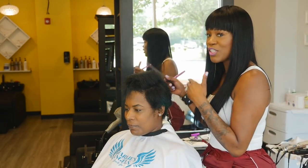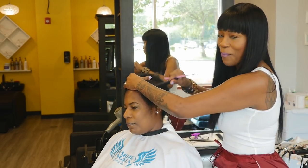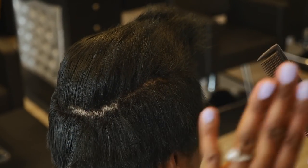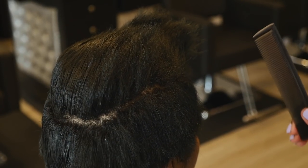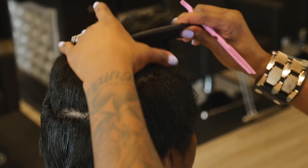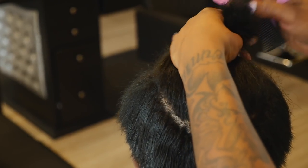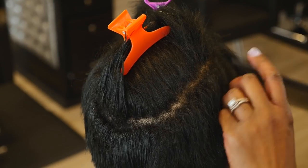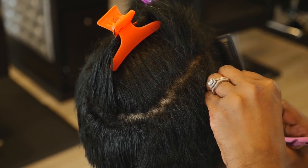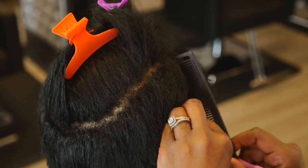I learned how to cut hair in barber college and how to do hair in these streets. All these cuts are exactly the same — it's just all about how you execute technique and style. Remember that: technique and style. I'm separating her top from her bottom using a U-shape, but I'm going to do something a little different — I'm going to use pizza slices. They're vertical partings, if you want the technical term, but have fun for god's sakes.